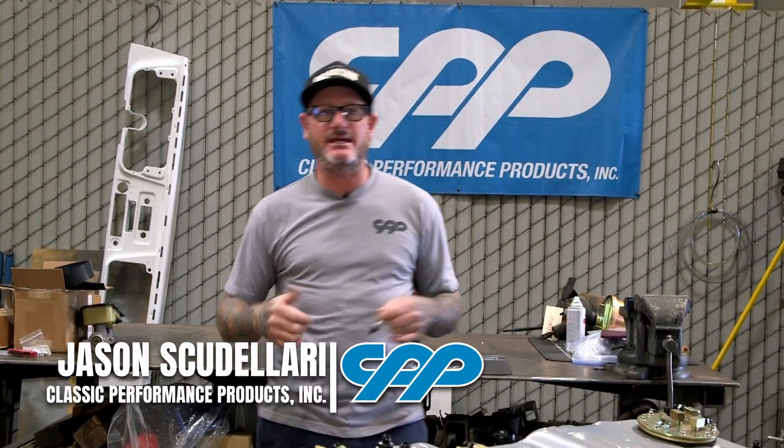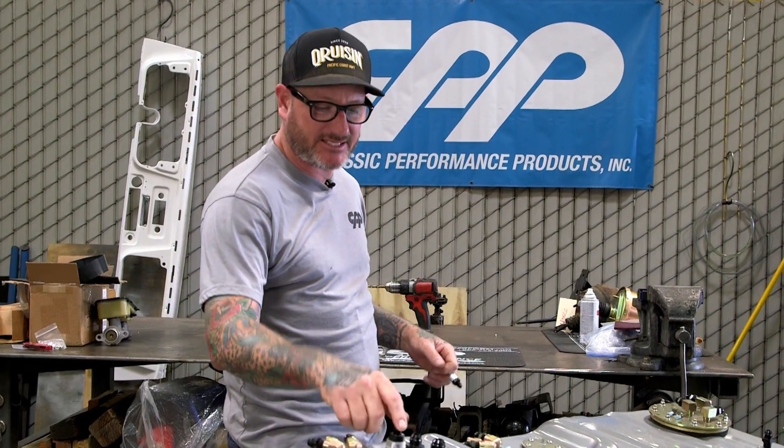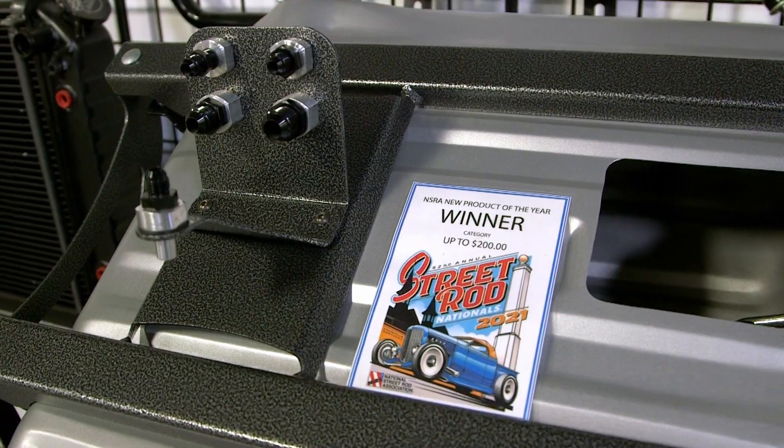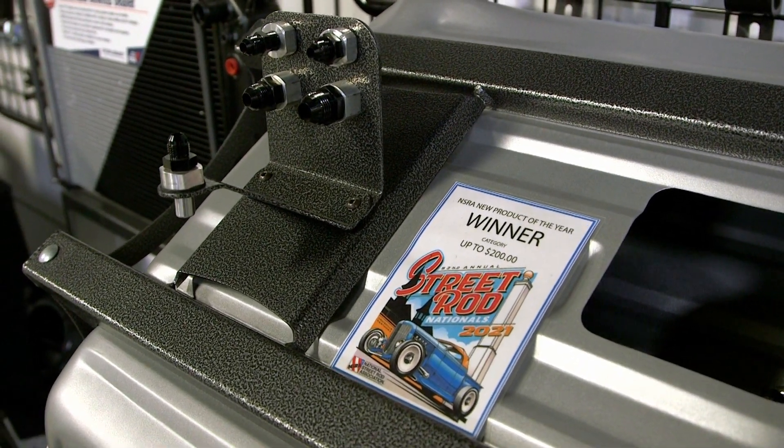Hey guys, Jason Scrutilari with CPP. In a previous video, I showed you our Easy Return fittings. They come in Dash 6, 8, and 10. And in 2021, our Dash 6 Easy Return Fitting won the NSRA Product of the Year award.